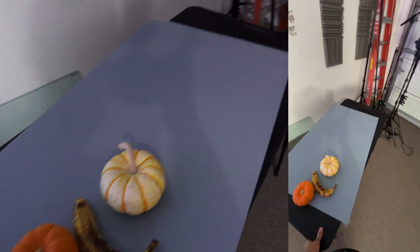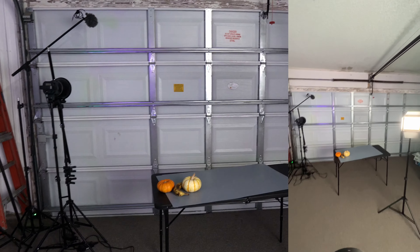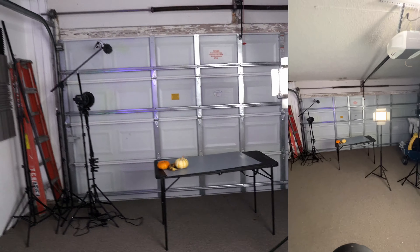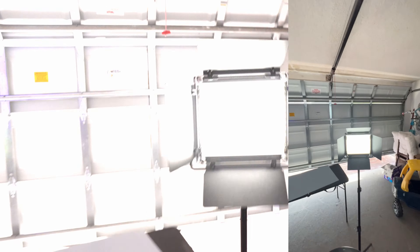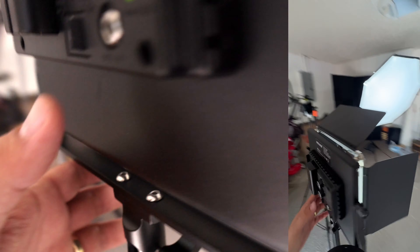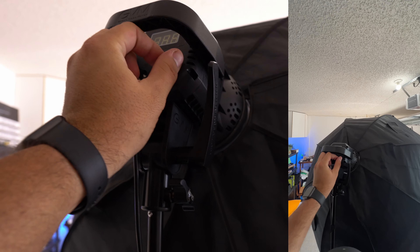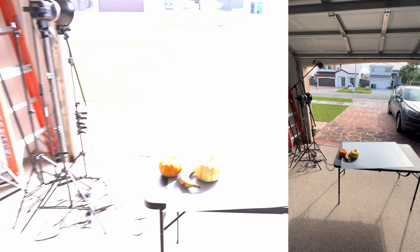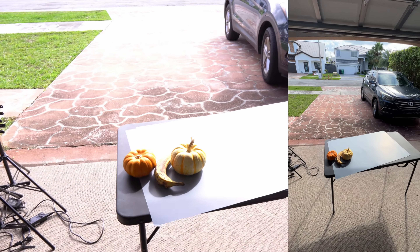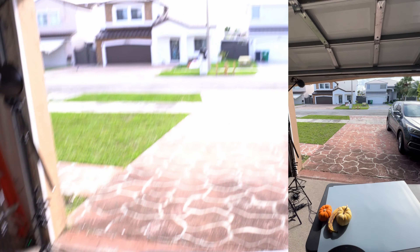I'm going to bring this table right here next to the garage door and open it. I'm going to turn off all my artificial lights. As you can see, this is only natural light, already creating some shadows — this is what I'm looking for.